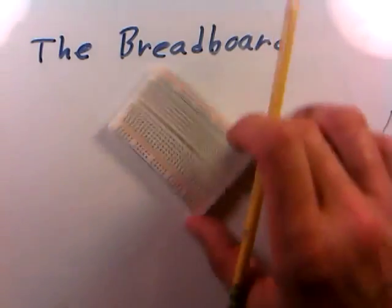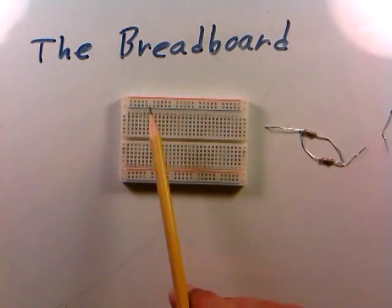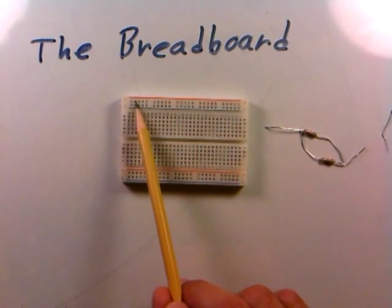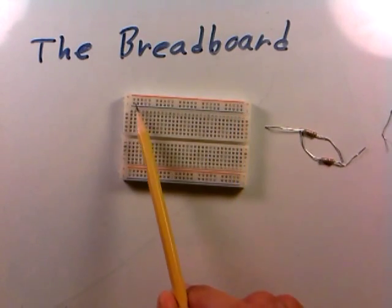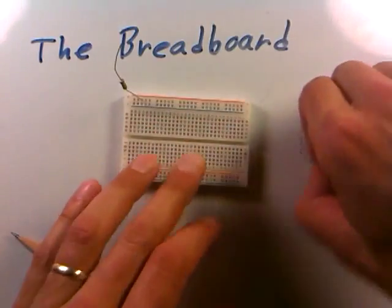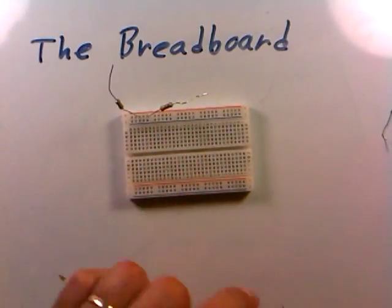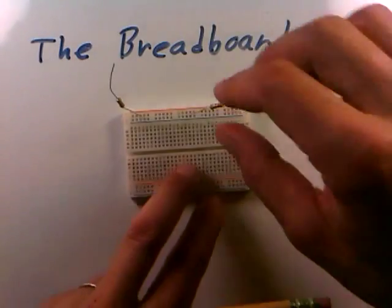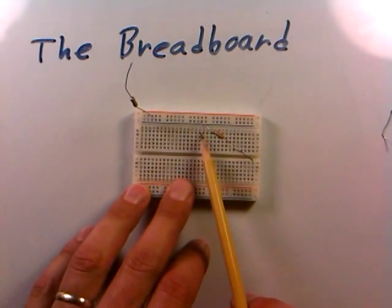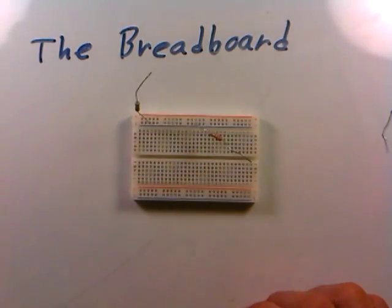I'd always recommend starting with the breadboard oriented like this, not rotated, so you don't get confused about what the columns are. The rows at the top are slightly different. For instance, this top row here is all connected to itself, but it's not connected to the long row just below it. So two resistors in the same upper row would be electrically connected, but if you move one resistor to the lower row, they're no longer connected. Moving it back to the same row reconnects them.